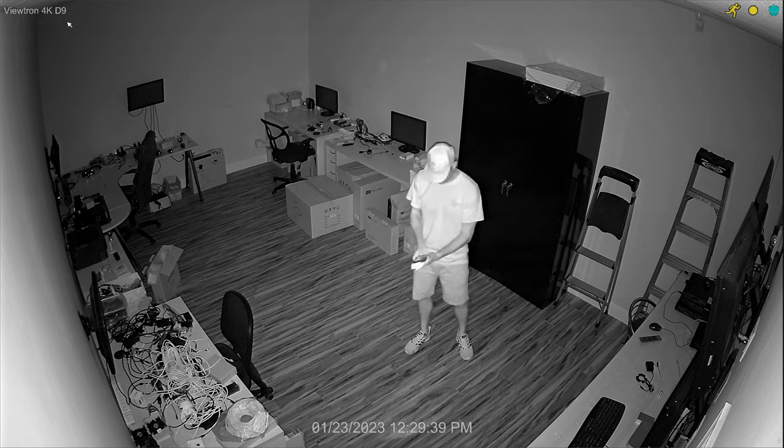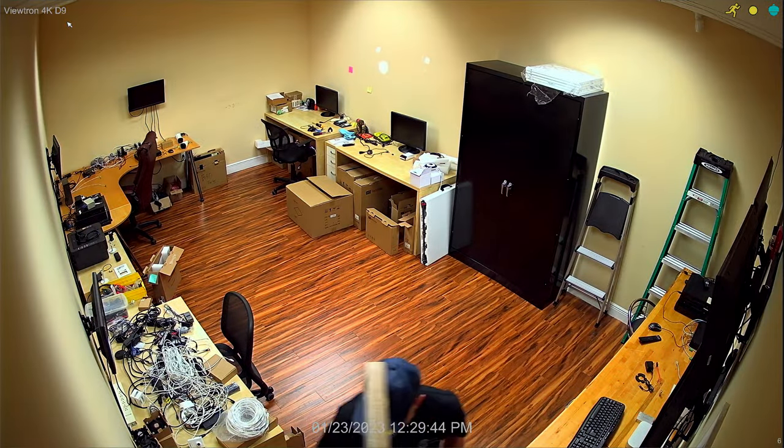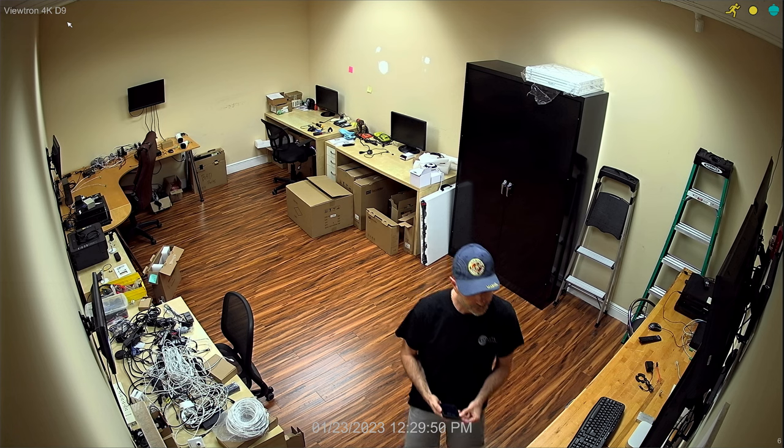My face is not whited out — it's a nice balanced IR. Works perfect for this room in my opinion. When I turn the lights back on, the IR is disengaged and the camera turns back into daytime color mode.